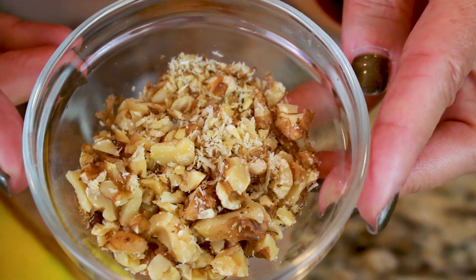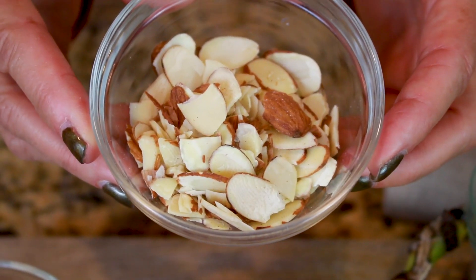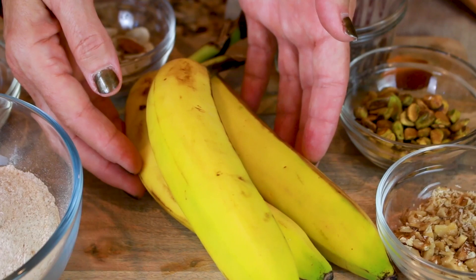This recipe also features a lot of nuts and seeds which are super heart-healthy and can also cut your cancer risk. It has walnuts, pistachios, chia seeds, almonds, and sunflower seeds. And this recipe has bananas which act as a natural sweetener and can cut the sugar a lot.